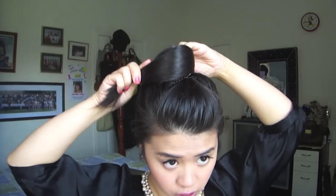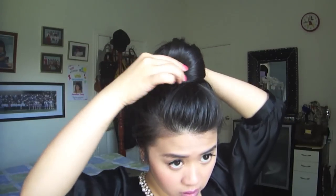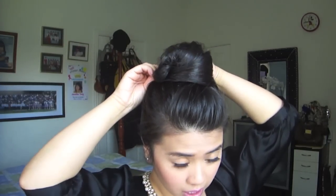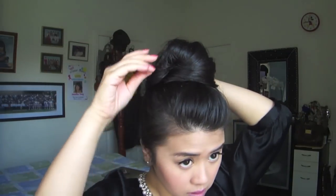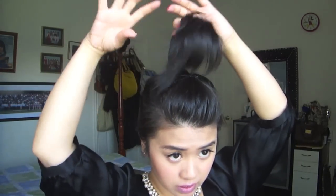Now for the bun part. Now that you have your ponytail, usually people would just twist and wrap it around and they're done. Well, I have a lot of layers so what I do is flip it over like this and then pull it down so it looks like a messy bun. Just got to play with it, and if it doesn't work the first time, do it again.